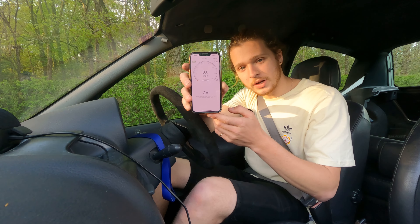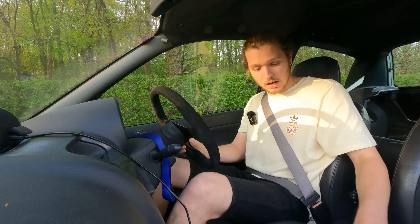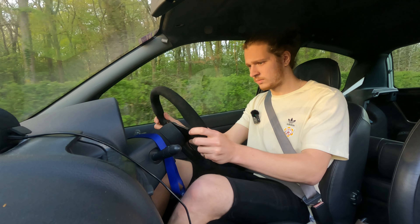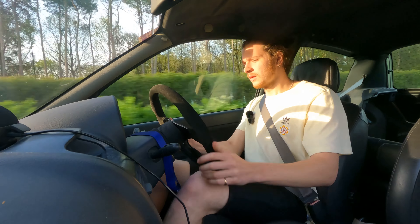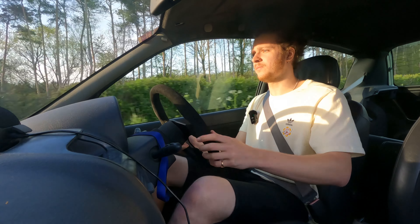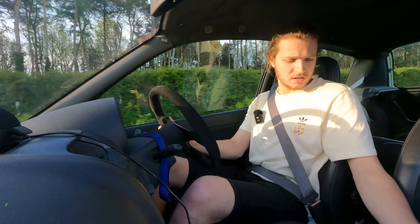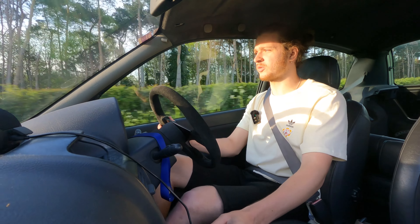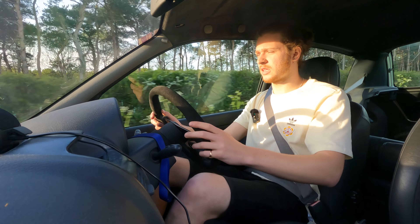We've got this snazzy race box which is going to be recording our times from our nought to 60s. Let's get the first one and see how we go. That was 60 there - I did pretty good on that one. Not a bad time. We'll tell you more at the end once Ryan has done his three tests and I've done my three, so that's the first one. I'll loop it around and let's get the other one.